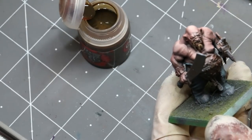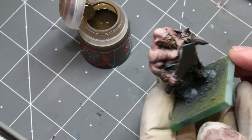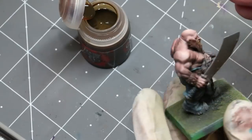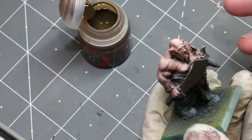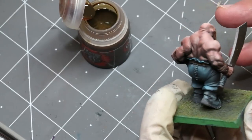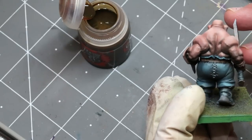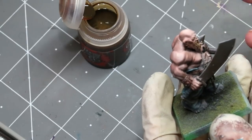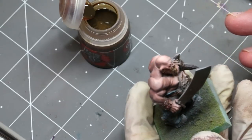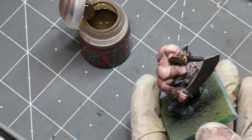I spent about 15 minutes on him — multiply that by the number of ogres and I know that's the appropriate amount of time to spend. I get a good looking guy with different things going on, and I can then move on and spend more time on the characters. Rank-and-file dudes are just rank-and-file dudes. I'll carry on, do all the details on all the ogres, and be back because we've got more to do.